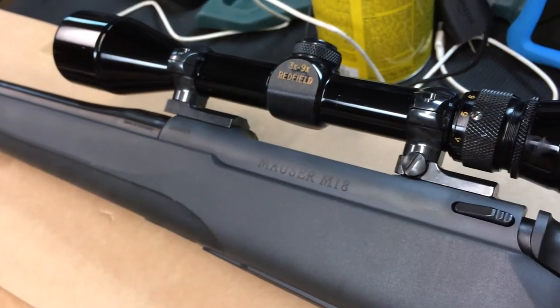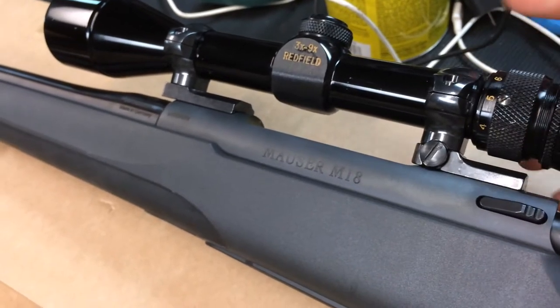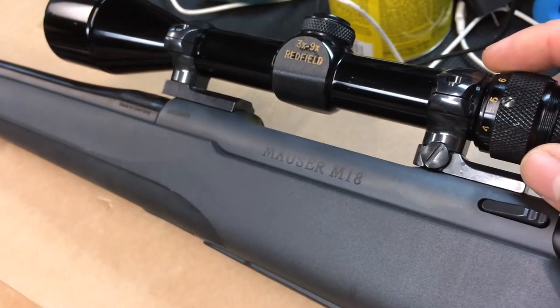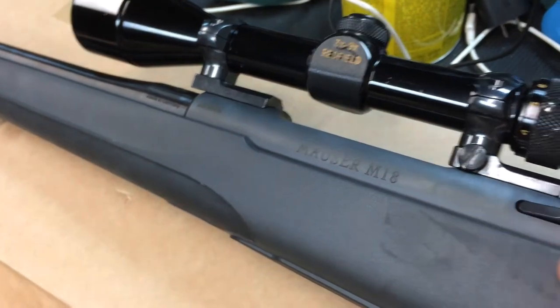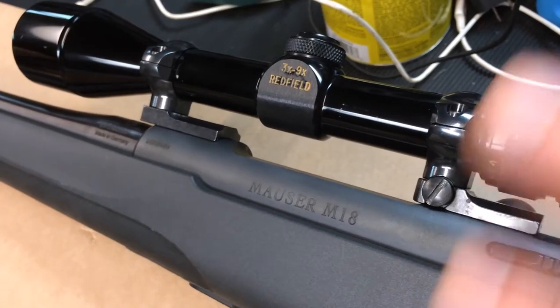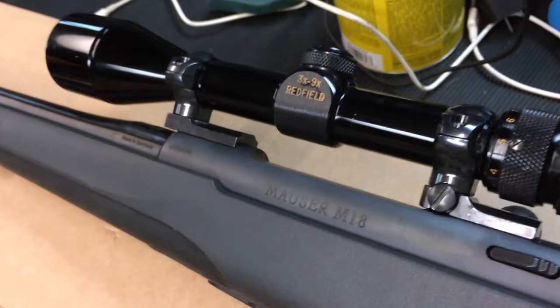I would like to thank two people. First, Orion Fixer for recommending just using a scope I already have. And also Edweiser 63 for letting everyone know in the unboxing video that if you pick one of these up, at Euro Optics you can get a Minox scope for half off — 50% off when you get one of these bolt action rifles. So to both of you, thank you very much.